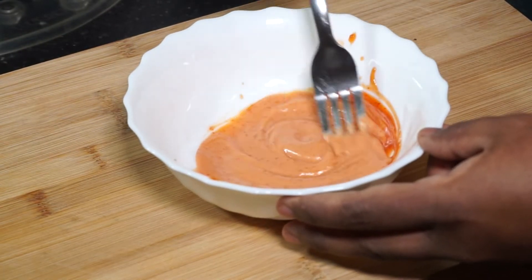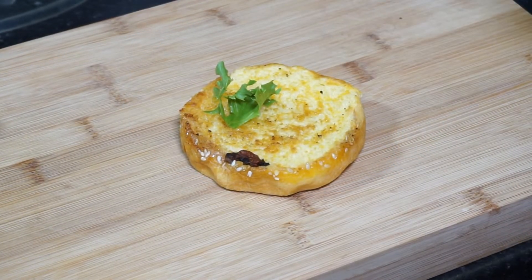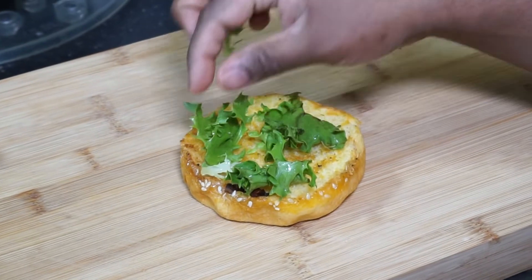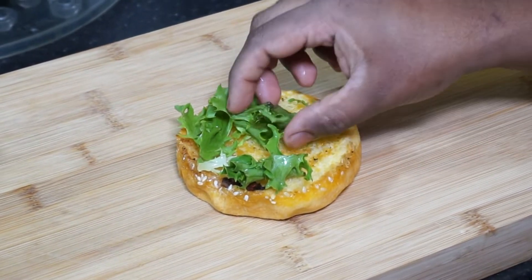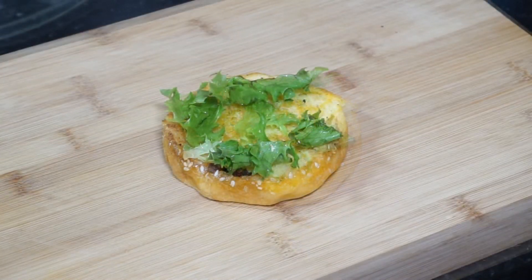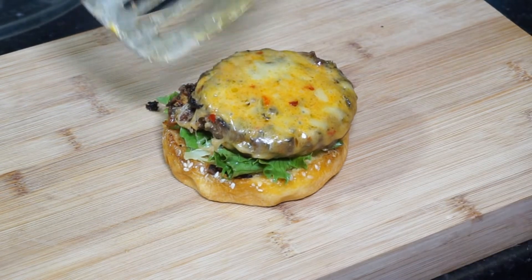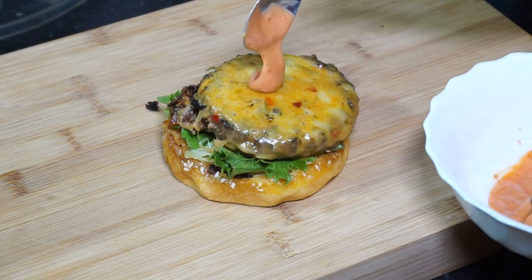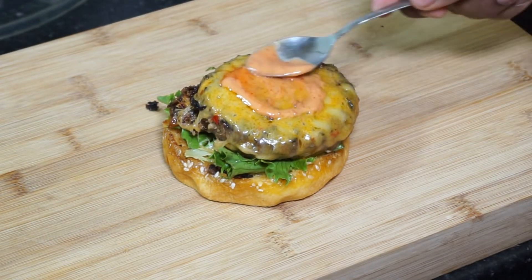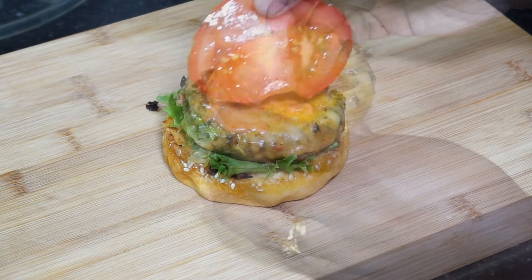I have grilled my brioche buns on each side and now I'm going to layer this up to make our burgers. I like to put some lettuce at the bottom first and arrange them, then put a beef patty on top — the cheese is melted really nicely. Over this I'm going to put some sauce and spread it all around evenly.